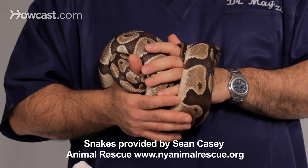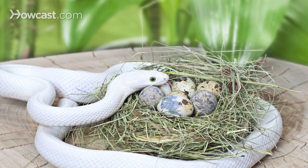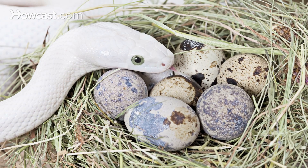Our pet snakes — pythons, corn snakes, milk snakes, king snakes — they'll lay eggs. Our boa constrictors and garter snakes are actually viviparous; they'll give birth to live snakes.